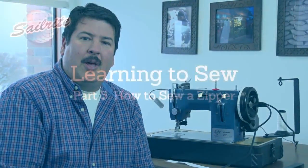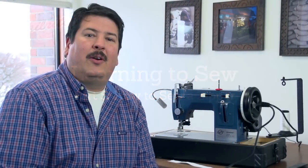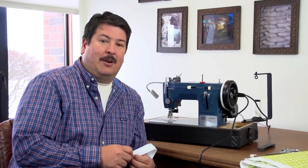Here we're going to talk about zippers and show you how to install a zipper. There are multiple ways to install zippers. We're going to show you one way and I call it a zipper plaque. It's a quick way to install a zipper, and these zippers can be installed in pillows, cushions, and all kinds of different applications. If you want to see other ways to install zippers, be sure to visit the Sailrite website — we have multiple videos on installing zippers.